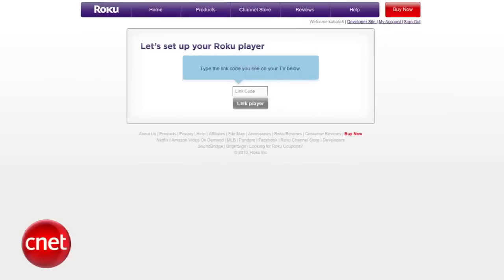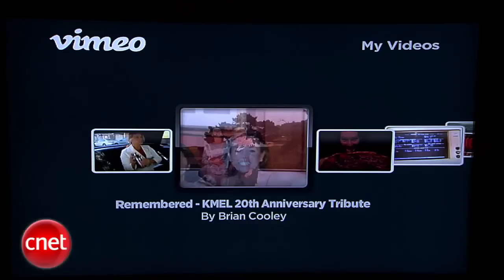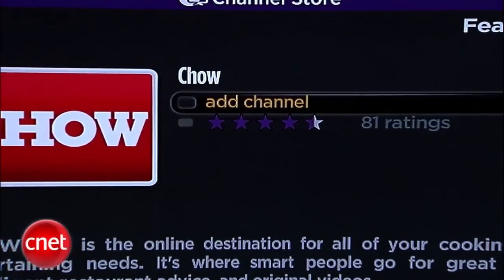Once you get it plugged in, you will have to do some one-time authorization on a computer and enable your accounts on Netflix, Amazon, Hulu, Vimeo, etc. Aside from the marquee channels, you can add or drop others a la carte.